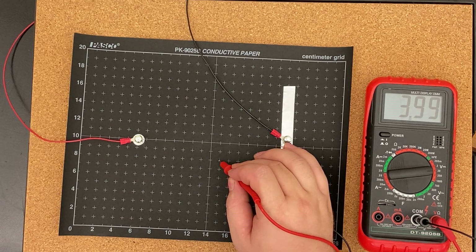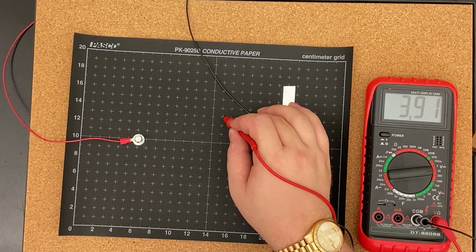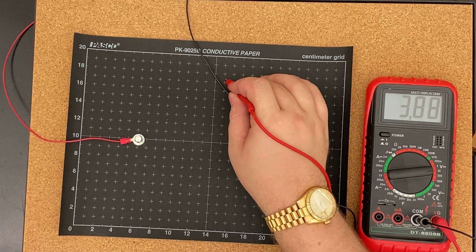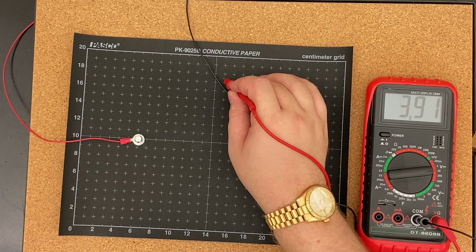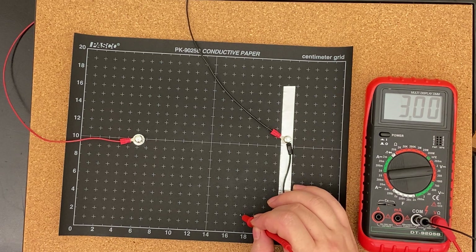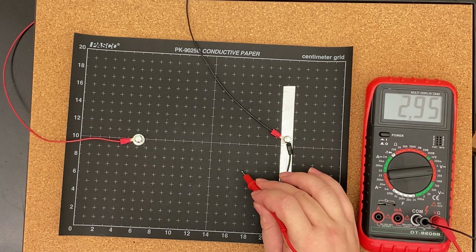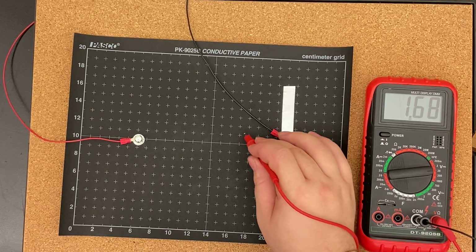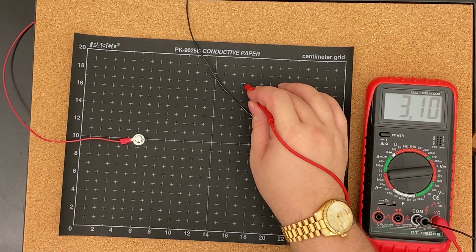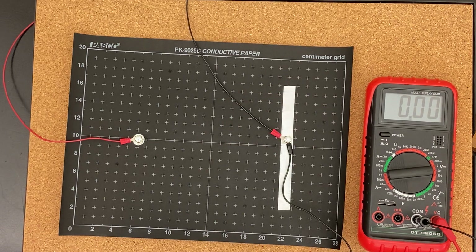For 4 volts: 15 comma 3, 15 comma 8, just shy of 15 comma 13, 15 comma 17, 15 and a half comma 2, 15 and a half comma 7, 14 and a half comma 12, 15 and a half comma 17. Same thing — make your equal potential lines and once you get those, try drawing your electric field lines. I promise not all of these videos will be this boring to watch.